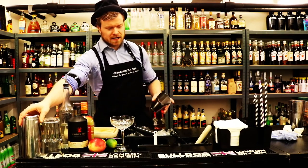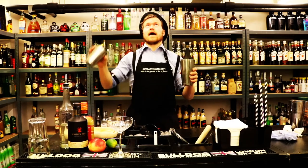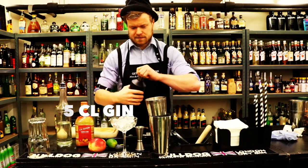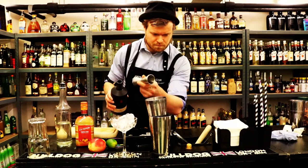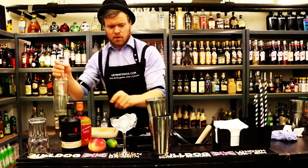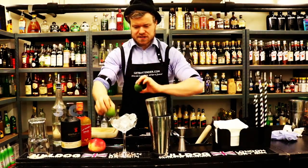First of all, we're gonna start with our cocktail shaker — boom. We fill this one with lots of ice, and then we fill our glass with lots of ice too. Five centilitres of gin. We want to add two centilitres of triple sec. We want to add one centilitre of sugar syrup. Then we want to squeeze three centilitres of lime juice.